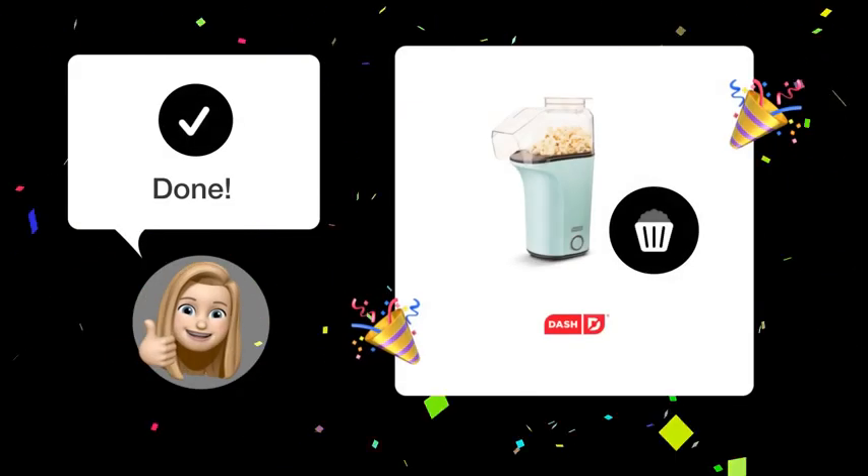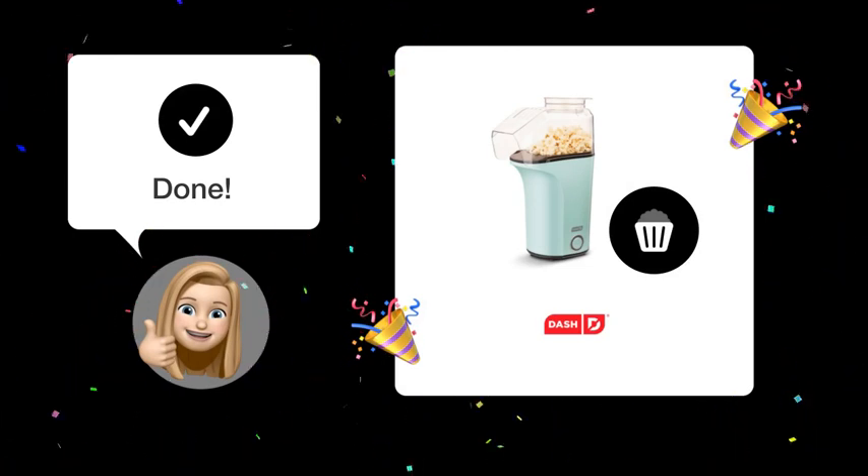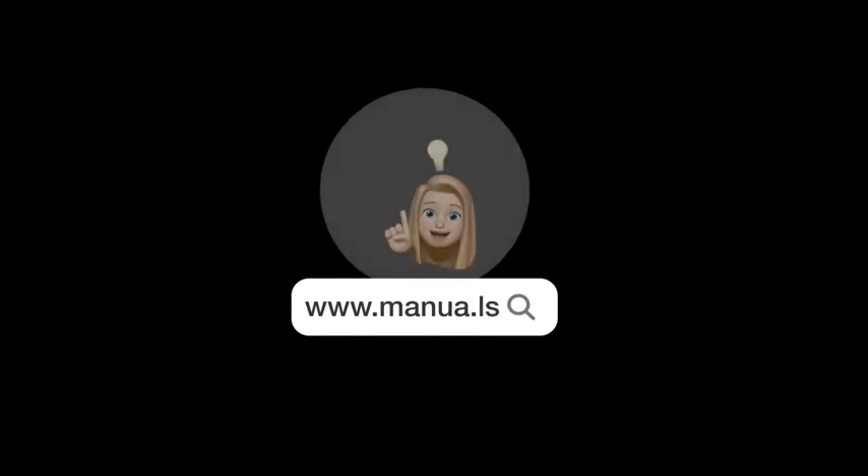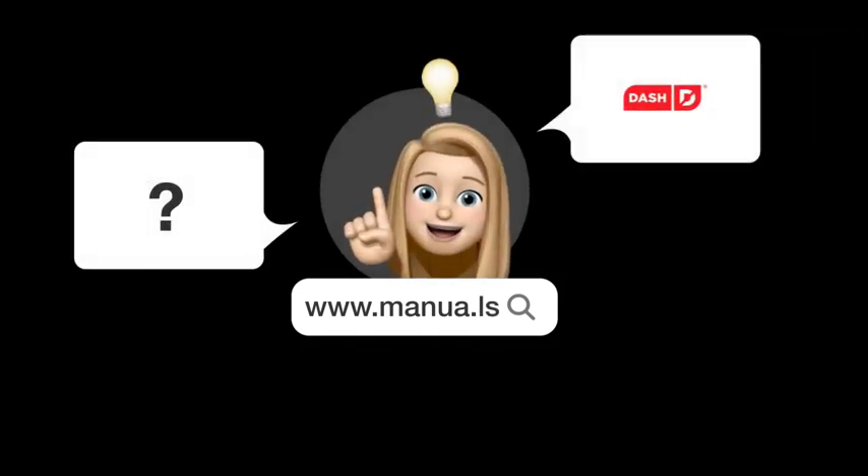By following these steps, your Dash Fresh Popper should be working perfectly again. Still need help? Visit our website for the complete manual. There you will also find questions and answers from other Dash users.